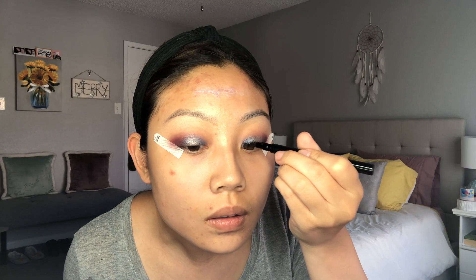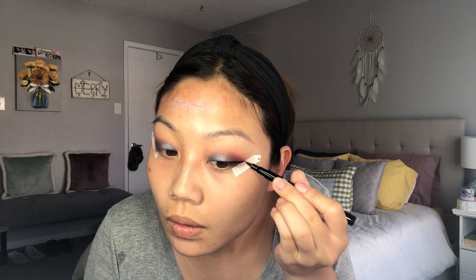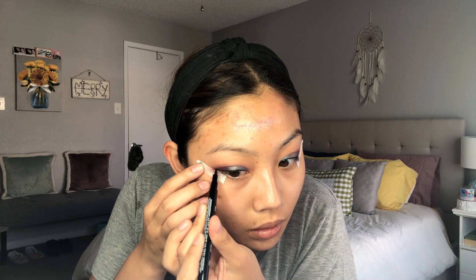Now I'm going in with the BH Cosmetics Liquid Eyeliner in the shade Black. I actually really like this eyeliner — it was my first time ever using it. I recently got it in the mail, but I had no issues. It was really black.